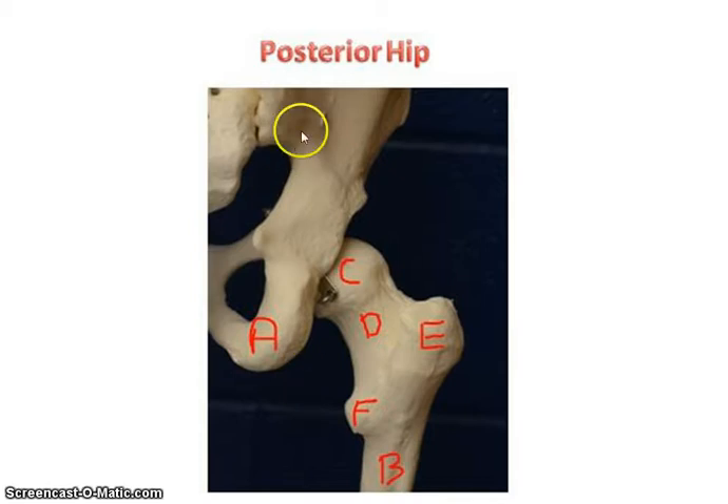Now looking at the hip from the posterior region — from the back — you can see the pubis bone up here and the ischium. This is the femur, the proximal aspect of the femur. This is the head of the femur, which articulates with that acetabulum. You can see how deep that is — unlike the shoulder, it's much deeper and a much more stable joint. Below the head, you have the neck. Then you have these two bumps; like we had tubercles with the humerus, we have trochanters with the femur. This is the greater trochanter — it's larger and on the lateral side. You can actually feel it if you put your fingers below your hip and rotate your foot.